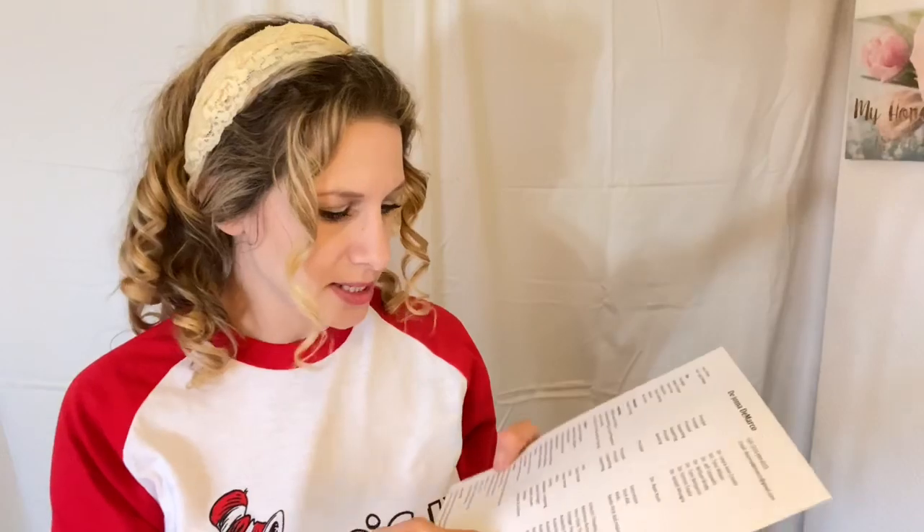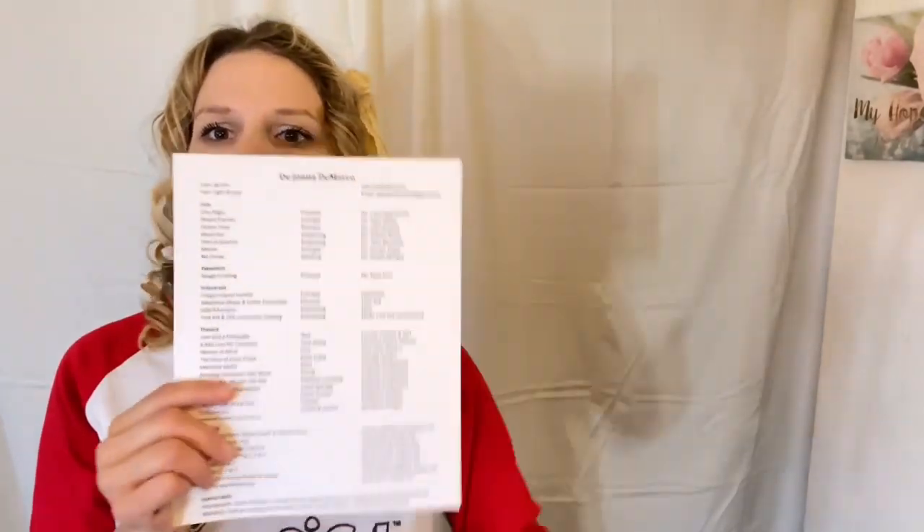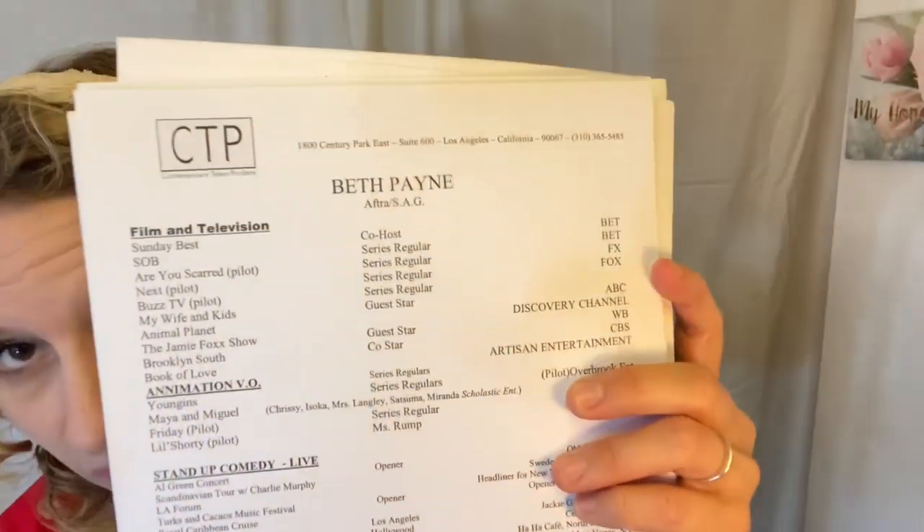I have 'additional upon request' in very tiny letters, then training, and then my special skills — they barely fit. You want your resume to fit on one page. Let's look at a few others. Beth Payne — she has an agent, and her agency is right at the top because you need a way to contact them. She didn't list her height, weight, or hair color, but you can see that from her photo on the other side.